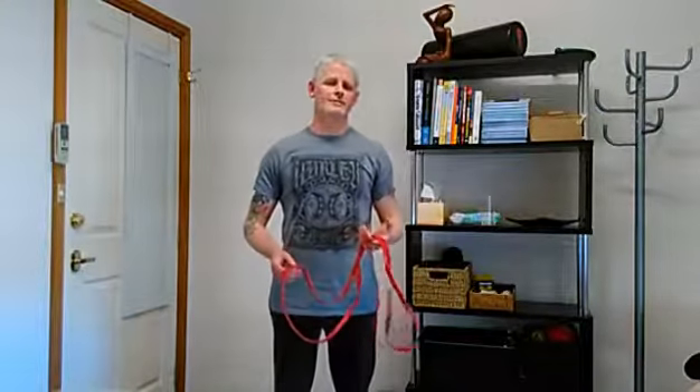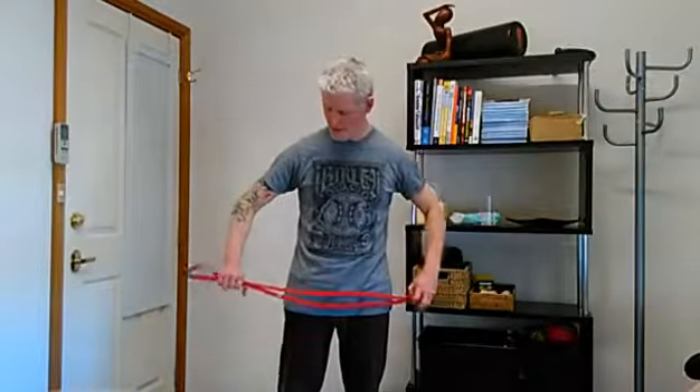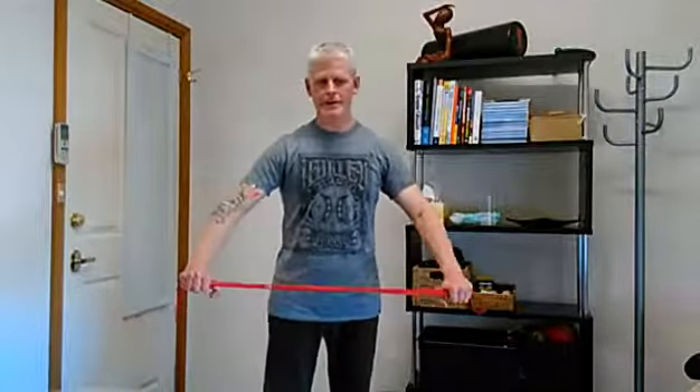Here we're just going to do a reverse fly using a band. I'm gripping the band and taking it so that it's behind my back, just letting the band pull my hands together — maintaining control, not going floppy and loose, still working through my shoulders.